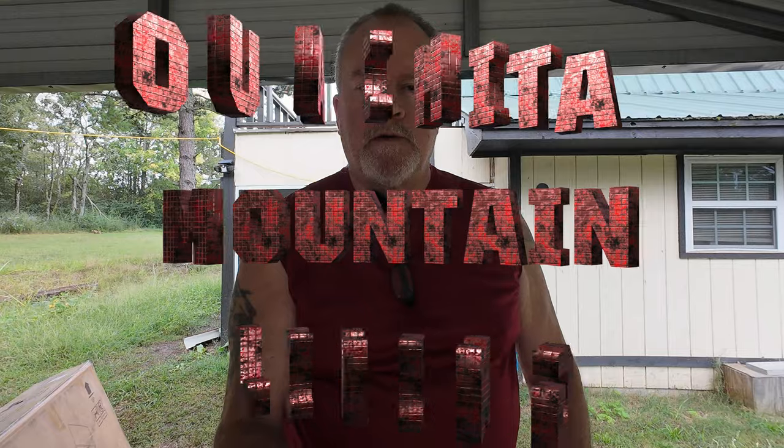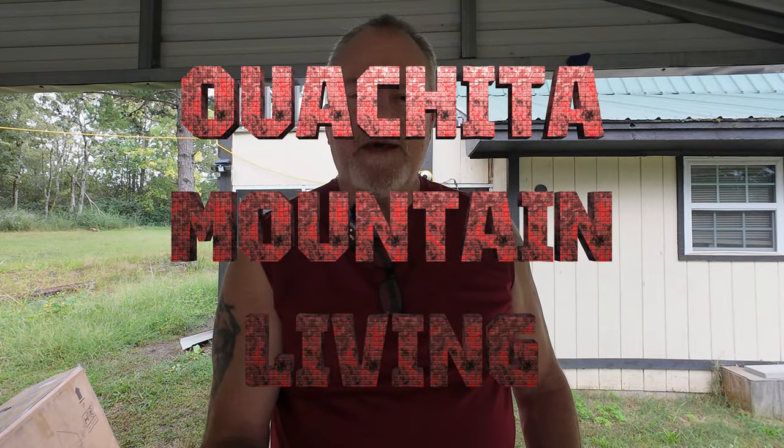Welcome to the channel. Today we are going to be adding a piece of equipment to the gym, and I'm excited for this one. It's going to be nice to have it, so let's take a quick look.